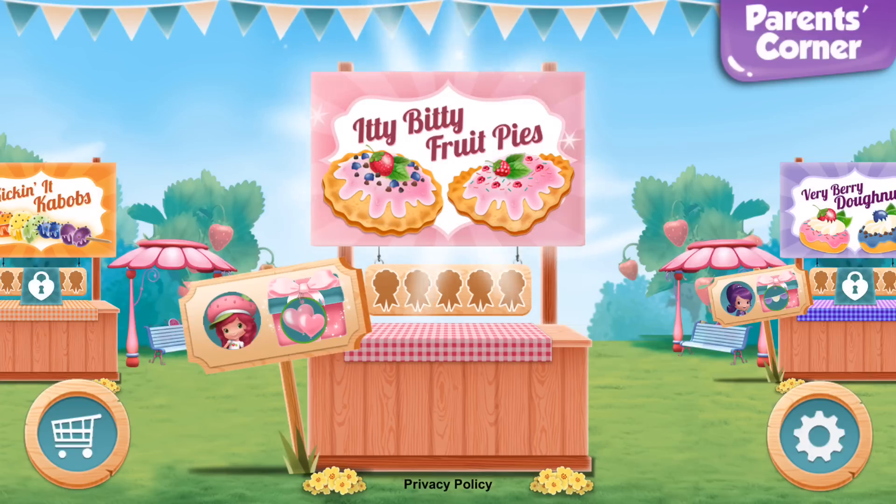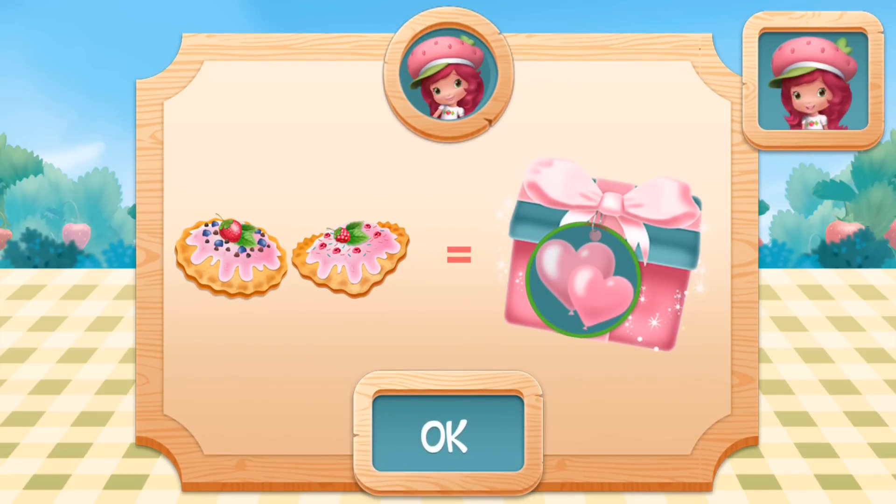Itty Bitty Fruit Pies! For this challenge, I want you to make the pie any way you want! I can't wait to try your creation!